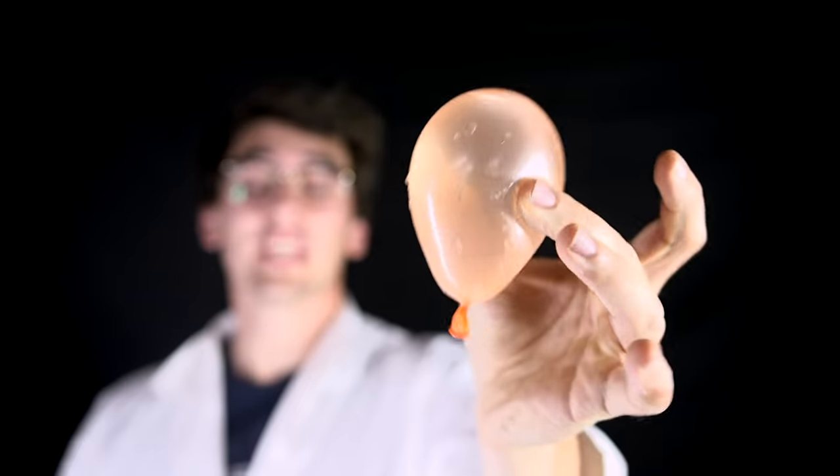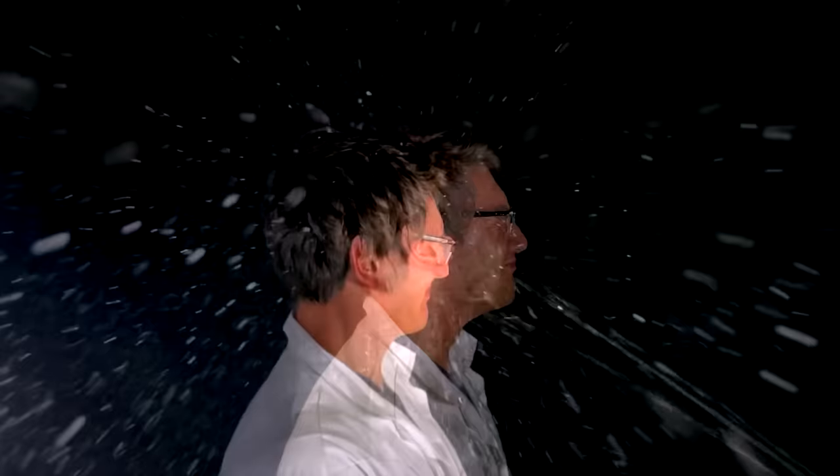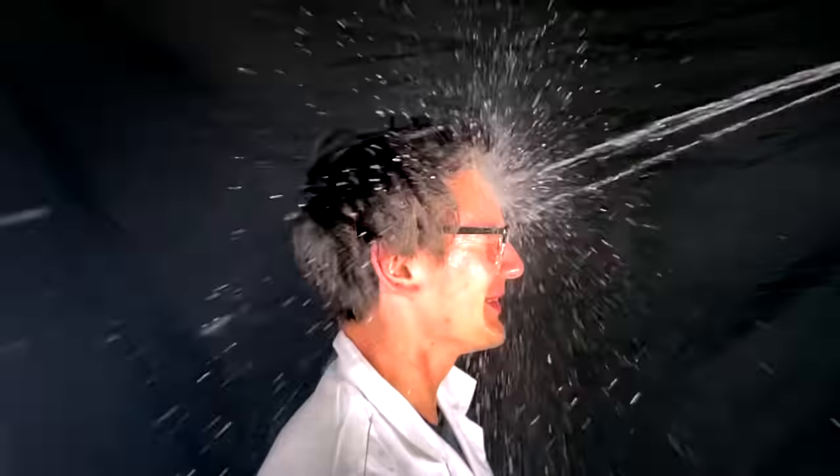The goal is to make an invisibility suit that works in the real world. To understand invisibility, we have to start with what visibility actually is. Basically, light gets emitted from a source like the sun or light bulbs and bounces off objects in all directions. Say this water balloon is the light and my lovely volunteer is the object — the light hits a target and the splashes bounce off in all directions, some reaching our eyes. Based on all those different splashes and angles, we can see the object and know what it looks like.